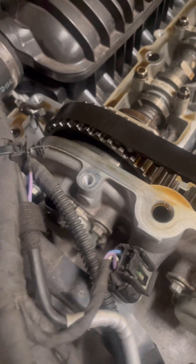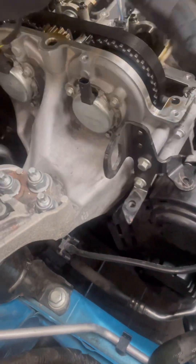We also remove the boost pipes and the wiring loom on the side of the engine to gain access to the lower auxiliary components ready for removal.